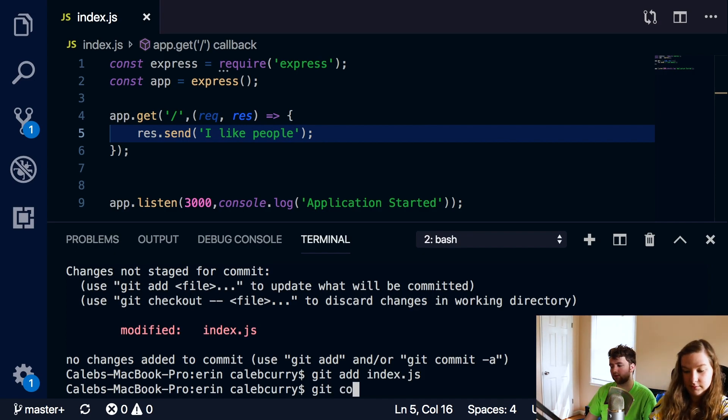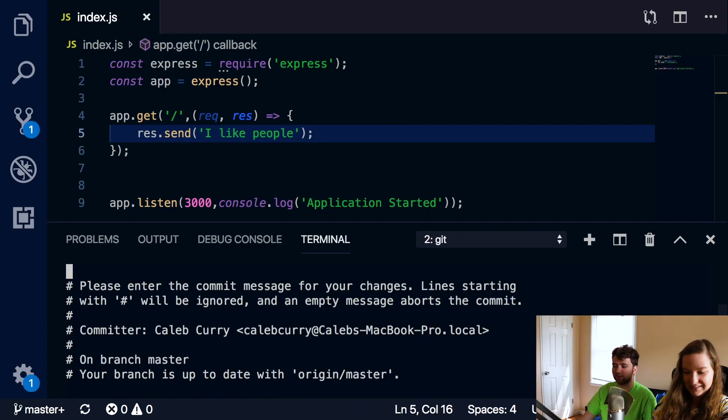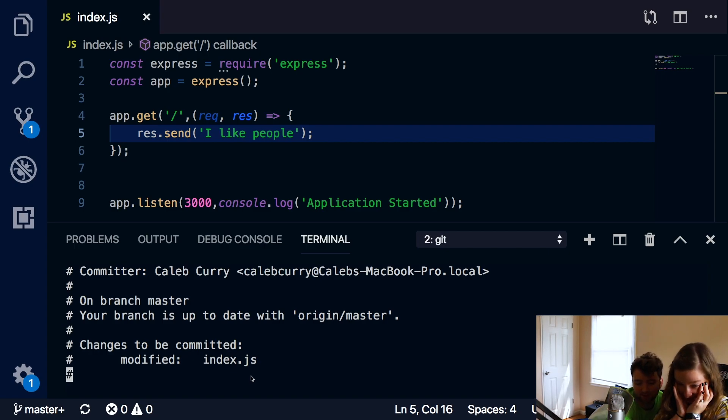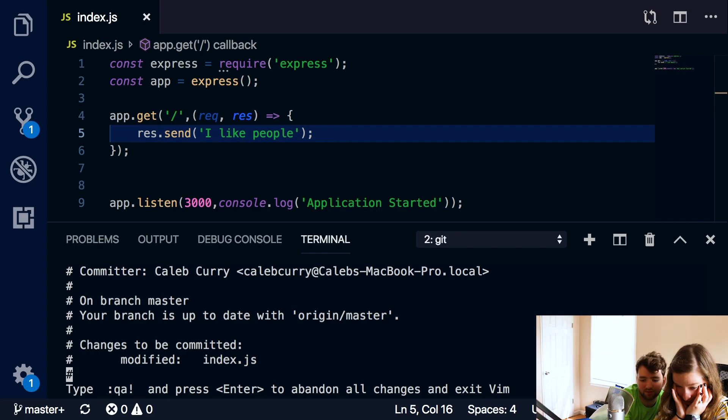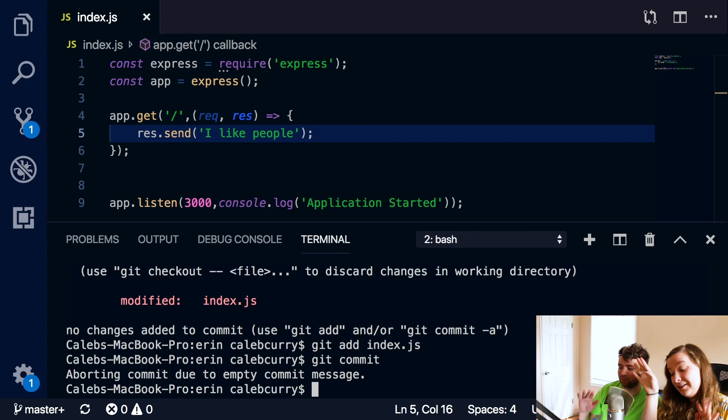Now you can say git commit. You didn't put a message with that - it opened some kind of text editor. It's Vim. To exit Vim, type colon Q. Let's try it again. Press the up arrow and then add a space and a hyphen M. Then you can put a space and in quotes put your message. You describe your changes - maybe you became more positive.